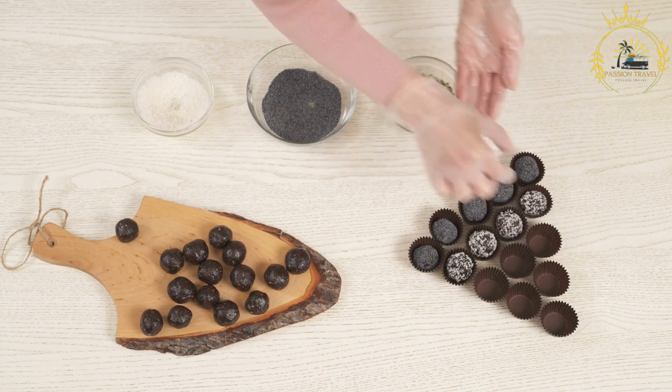Ingredients for the marinade: quarter cup olive oil, 2 tablespoons fresh lime juice, 2 cloves garlic (minced), 1 teaspoon ground cumin, 1 teaspoon paprika, half teaspoon dried oregano, and salt and black pepper to taste. For the skewers: 1 and a half pounds of your choice of meat — such as chicken, beef, or pork — cut into one-inch cubes.